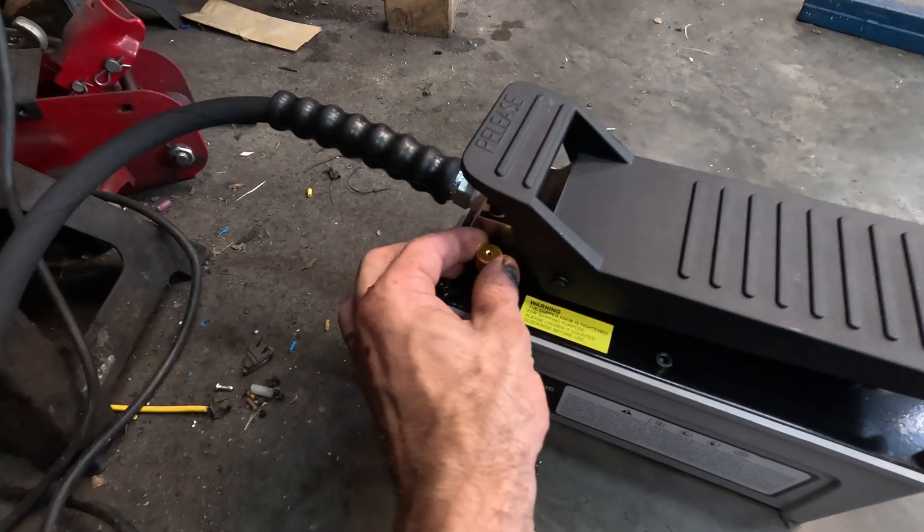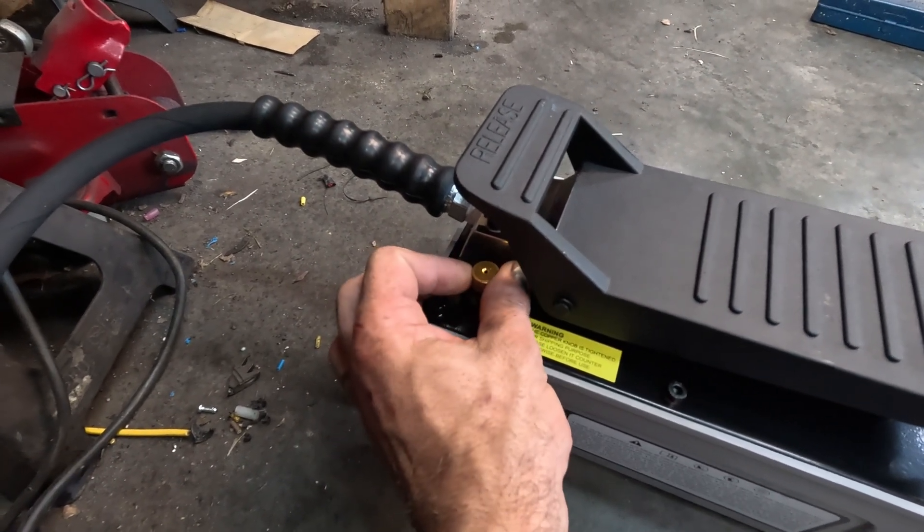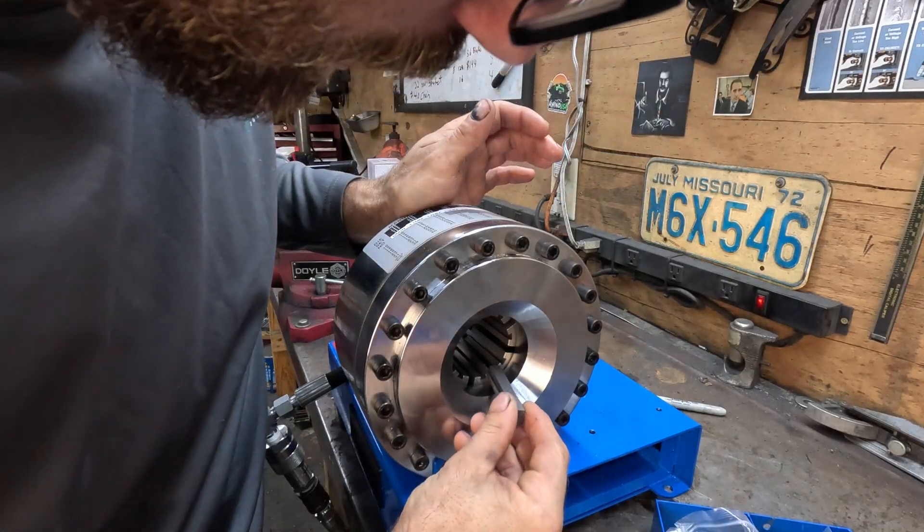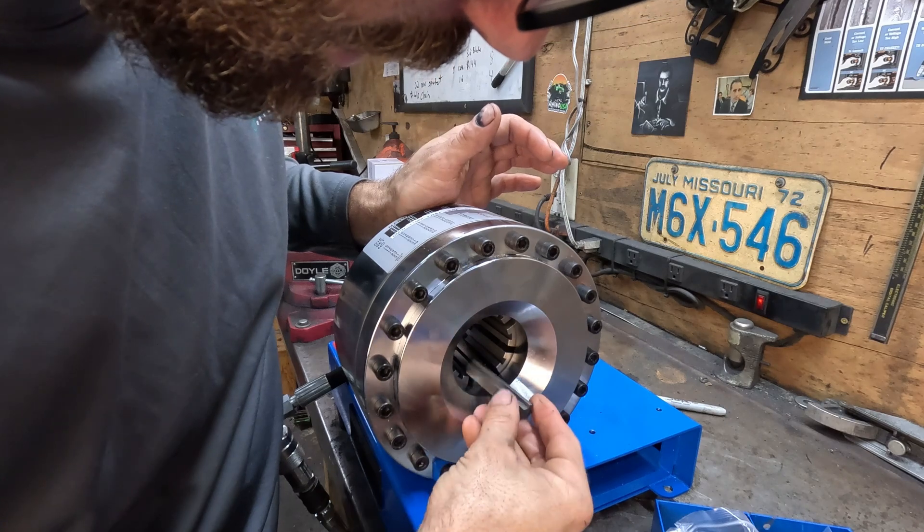While they ship this pump full of oil, they keep the vent closed, so you need to back that off before you use it. I've hooked up the air and got my dies in.